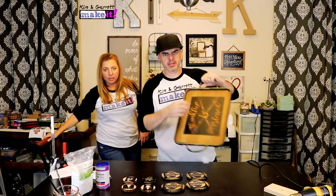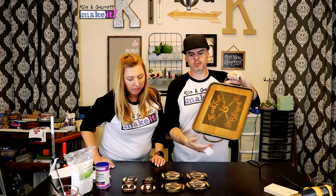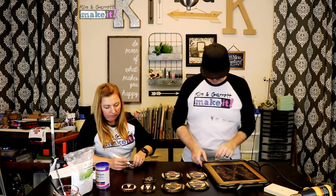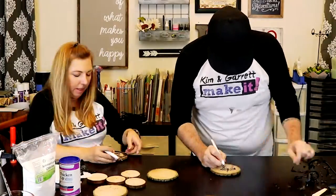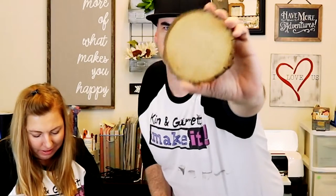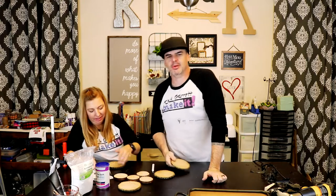All right, now that they're pretty dry — not dry dry, but pretty dry — so that we won't smear, we're gonna pull off all of the stencils. All right, we're all done removing the stencil. It's pretty disappointing because you can't see anything. It looks like we did absolutely nothing. But this is where the magic happens.